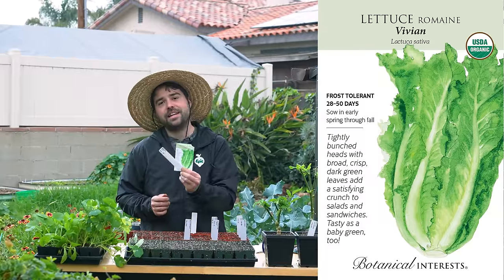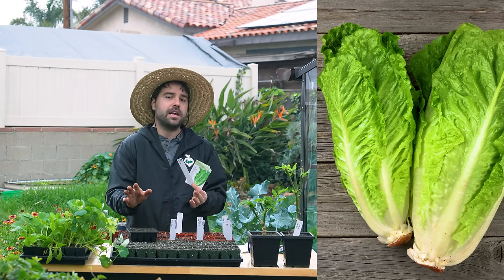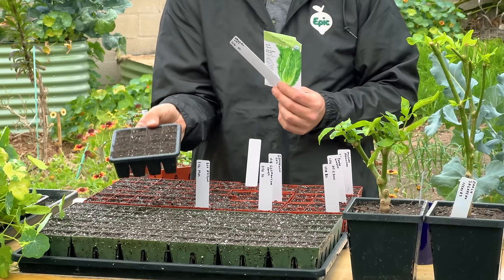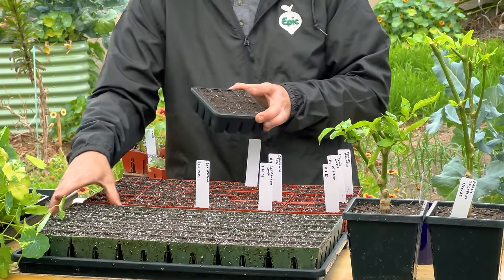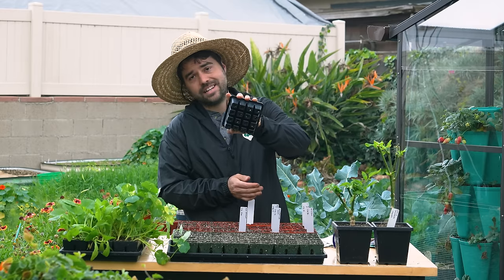Here we have Vivian lettuce — one that I started growing last year and it's done quite well. This and Little Gem are now my standard romaine lettuces. And what you're seeing here is something you might not have seen before — this is a 16-cell tray. Just like the six-cell trays, it's made by American Tray for Epic Gardening, and there are 16 cells right there.